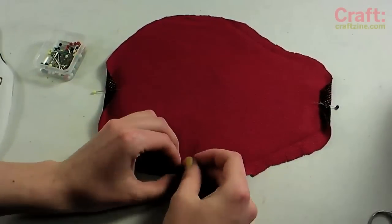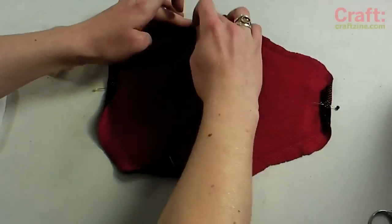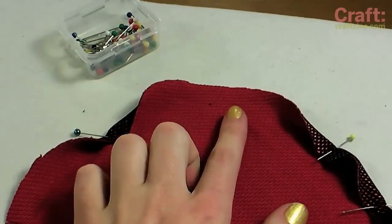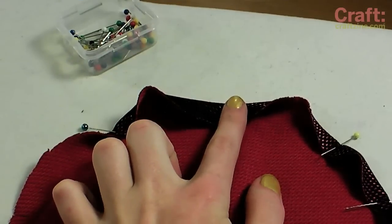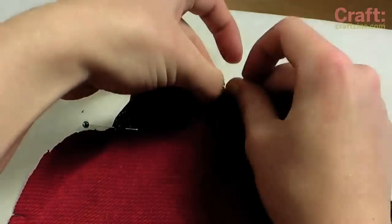Start pinning a 3 quarter inch hem along the edge. I like to pin points directly across from each other first, then gradually fill in the remaining sections by bisecting them with pins until the entire edge is secured. For this project, the more pins the better.